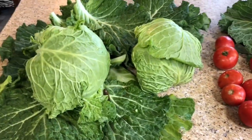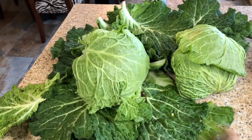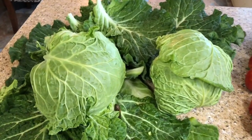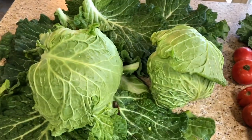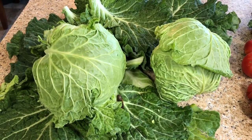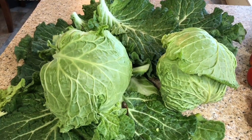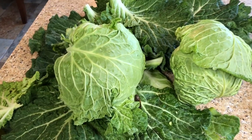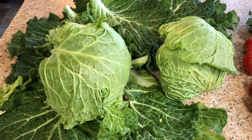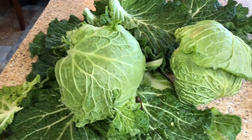To make my chow chow, I'm going to chop up the cabbage very finely. I will also chop up some onions, cucumbers, green tomatoes, and green and red sweet peppers — some people call them bell peppers. Then I will brine them in pickling salt and water.